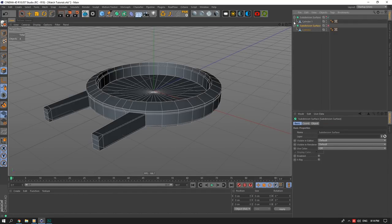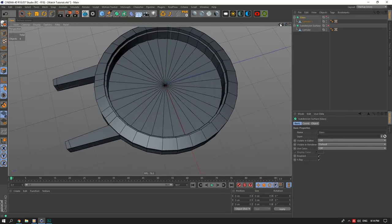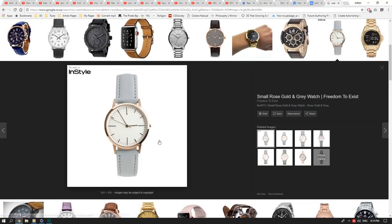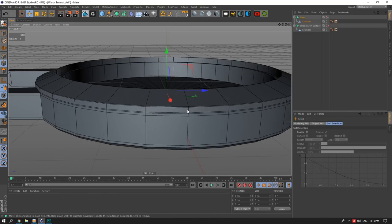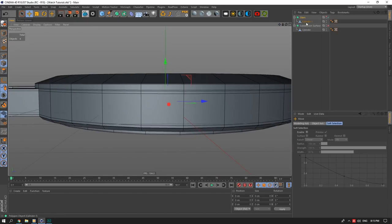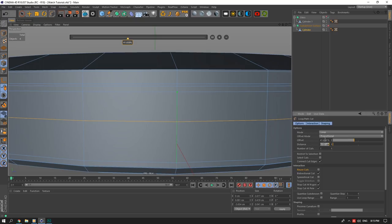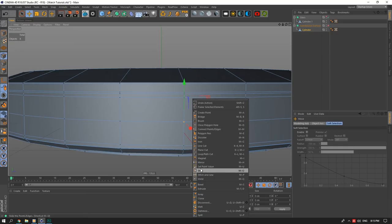The glass is done. I'll hide it and label it 'glass.' Next we have a hole in the side of the watch — the crown hole. It might get complicated but I think I'll tackle it now since it's the most annoying part. I'll add a loop in the middle here for this — it can get complicated so you don't have to follow along.